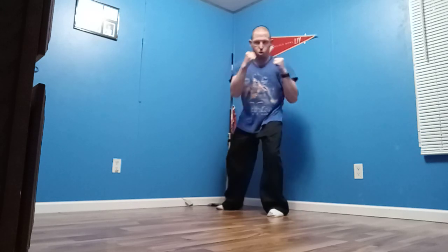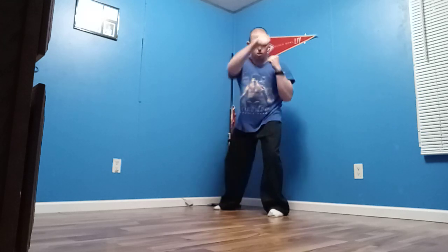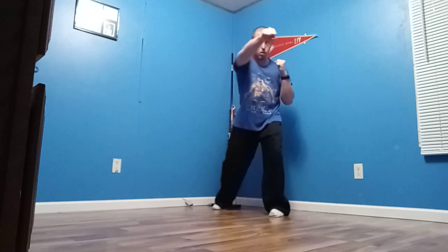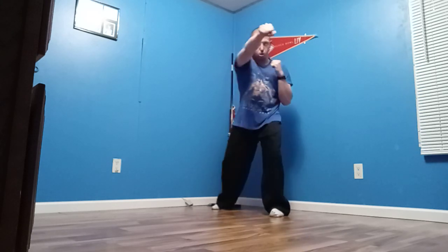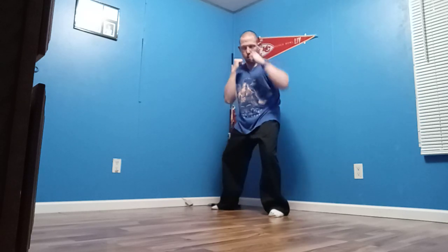Continuing the jab-cross combo, counting repetitions 1 through 20.